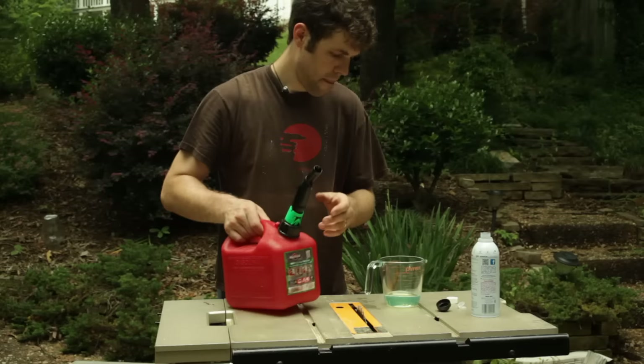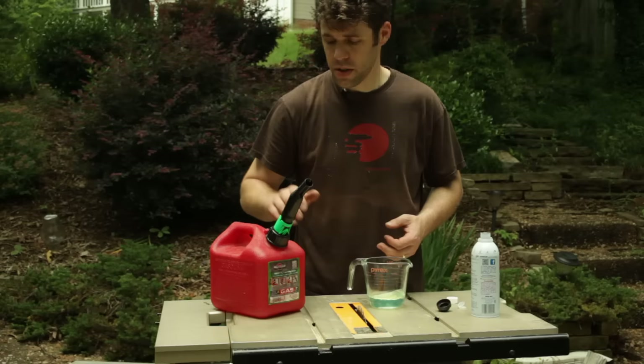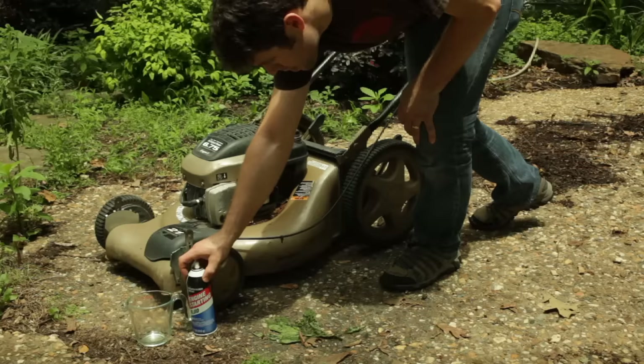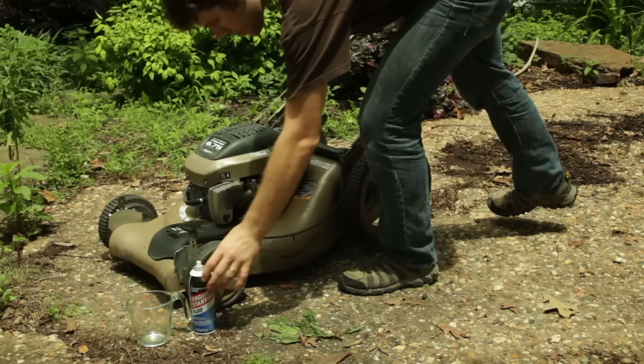We'll go ahead and swirl that around a little bit. I want to make pretty much as little as possible — I'm going to run it through the mower to kind of clean things up and then resume with regular gasoline. So we've got our engine starting fluid and our gasoline and Sea Foam that we've mixed up. Go ahead and put that in there, give a shot of starting fluid — not too much — and pull the handle. It's probably going to take a few shots to get gasoline down into the carburetor.